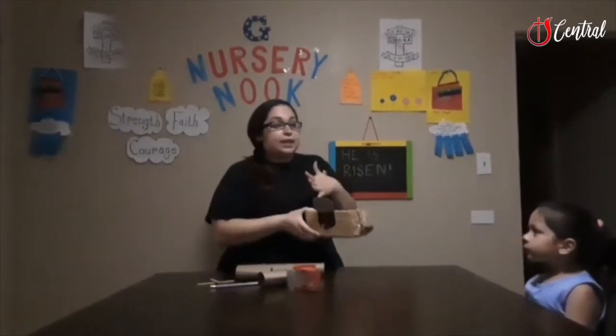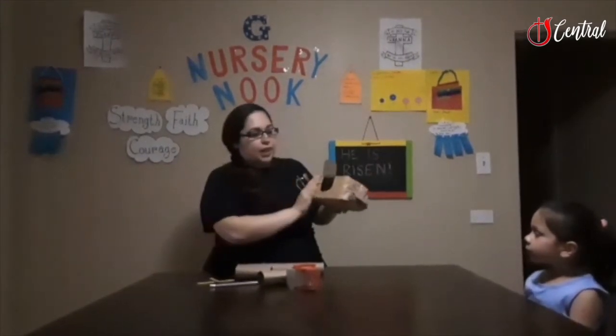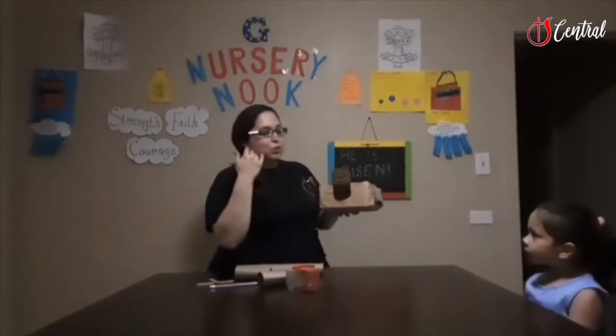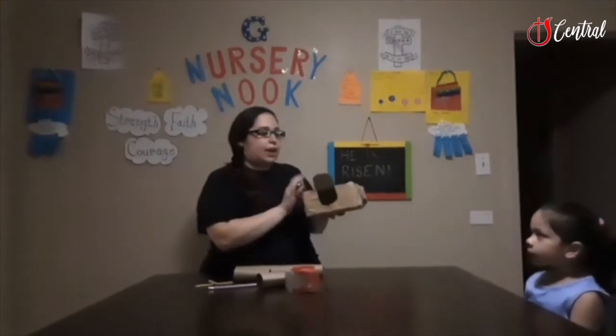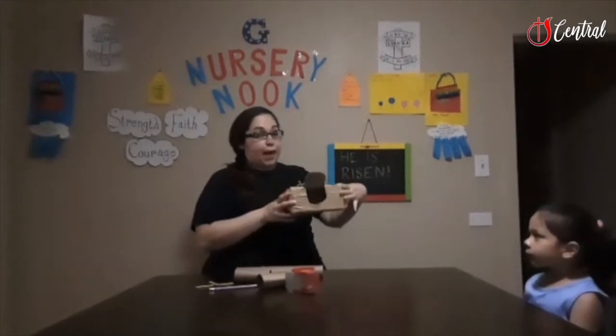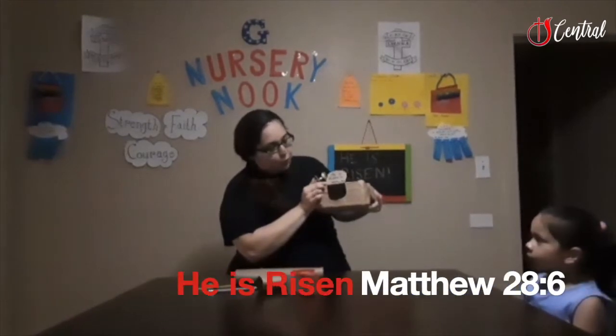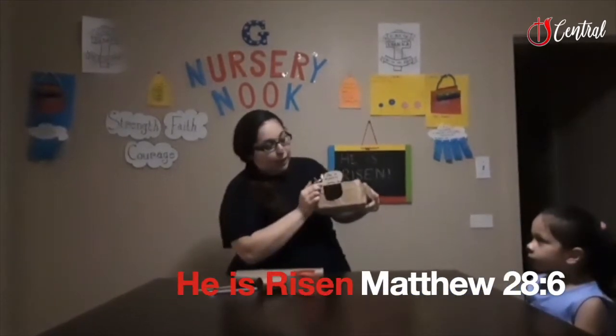What I've done — and this activity does take a little bit of prep, but it really isn't that bad — I've taken a cardboard box. You can take either a tissue paper box or maybe a dryer sheet box like I have, and I just covered it with brown paper bag. I cut an incision, and I wrote 'He is Risen, Matthew 28:6.'